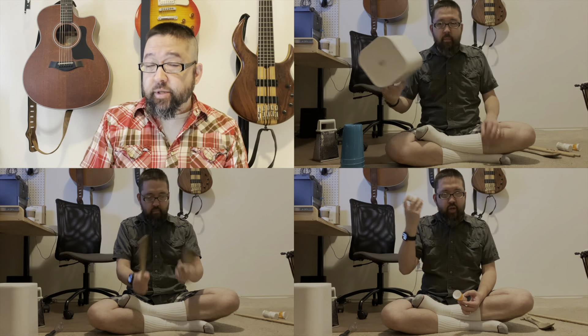Gather some instruments a few minutes before class starts. Any number of household items can easily be made into musical instruments, including wooden spoons, bowls, scarves, even tubs and boxes.